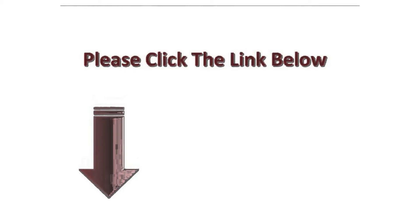Before buying Power Efficiency Guide, I looked for a discount. And finally I got it. If you want to have the same discount, visit the link that is in the description below this video.